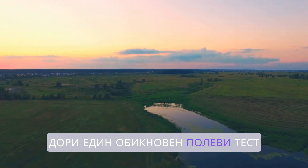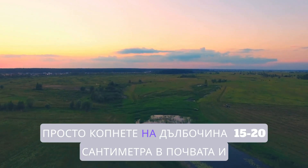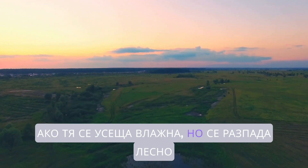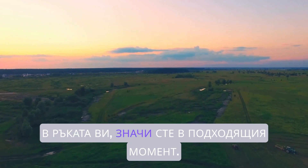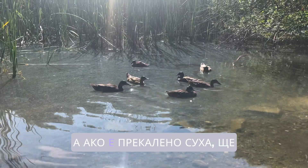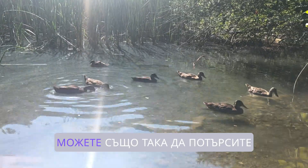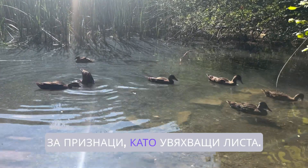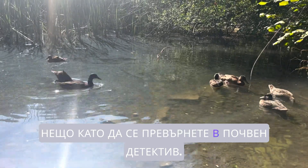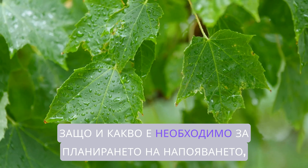How do we figure out this optimum moisture level? A simple feel test can be surprisingly accurate. Just dig down a few inches into the soil — if it feels moist but crumbles easily in your hand, you're in the sweet spot. If it's too wet, it'll clump together, and if it's too dry, it'll feel really dusty. You can also look for clues like wilting leaves or cracks in the soil. It's like becoming a soil detective.